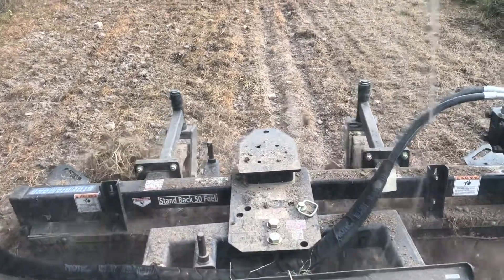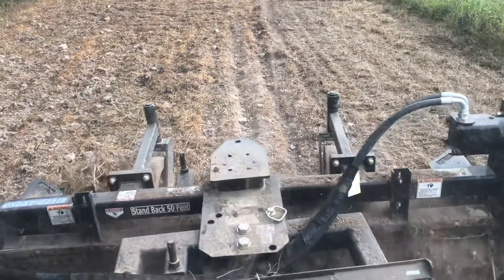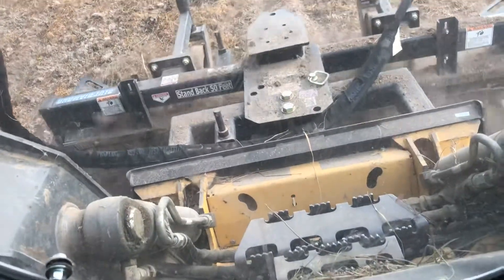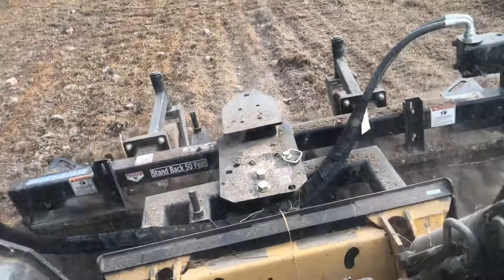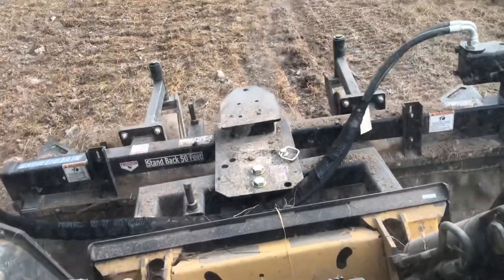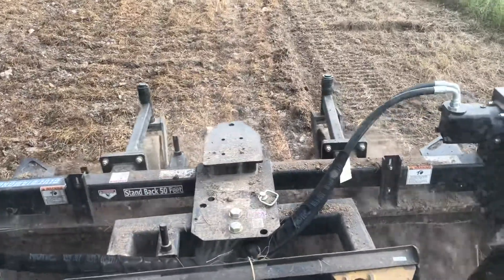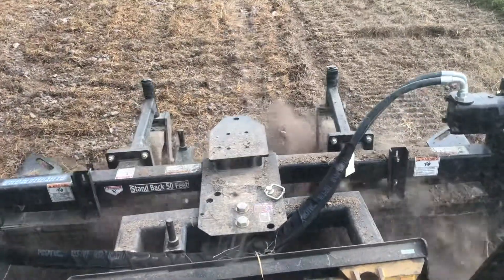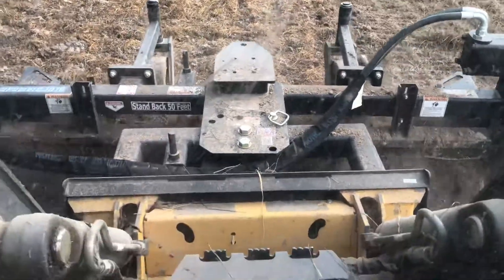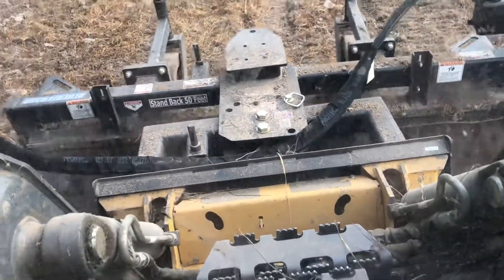It kind of does the same job — I haven't noticed any difference in terms of effectiveness. Now you'll see there's a bunch of thatch getting piled up, so I'm going to slow down a little bit and let it process. A big wad like that sometimes will pick up a bunch of stuff, cause it to lift off the ground and not till. So let that chew through and it'll eventually eat it up and incorporate it into the soil.